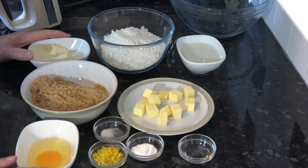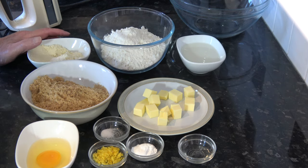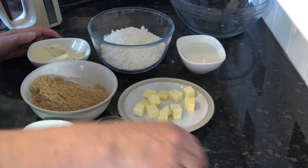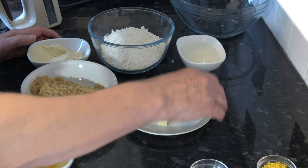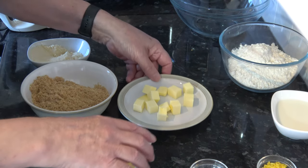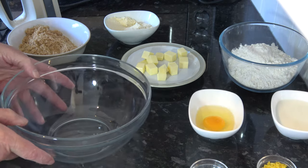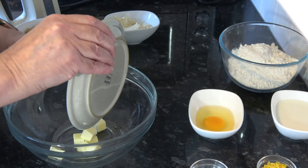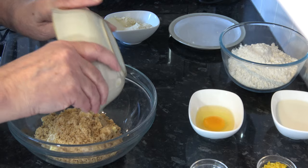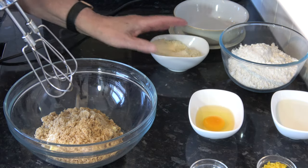I should also say you could use lemon extract instead of almond extract if you just wanted a lemon cookie with the same ingredients. I'm going to start off by creaming my butter and my sugar together in a bowl, and I'm going to use my hand mixer. You can do it by hand but it's easier with a hand mixer. I'm going to cream those together until they're nicely combined, starting on a low speed.